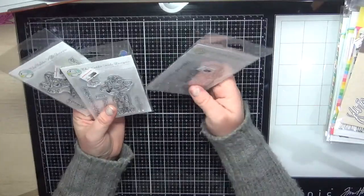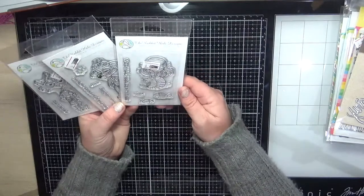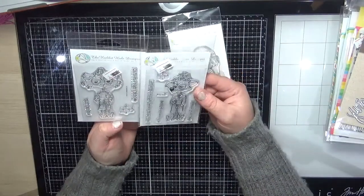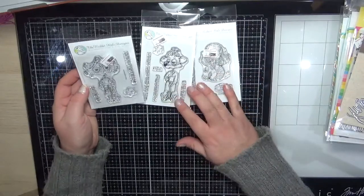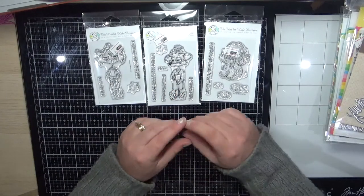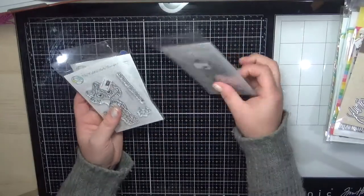Next is Rabbit Hole Designs, a stamp company new to me that's just become available through my supplier. I ordered the Mermaid Hair, the Fox, and the Caffeinated Cat. I love the humorous side of these — this one would be really cute on a sympathy card for someone with a sense of humor, something to make them smile.